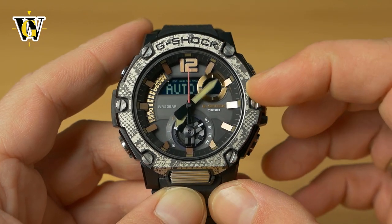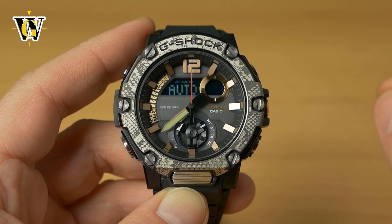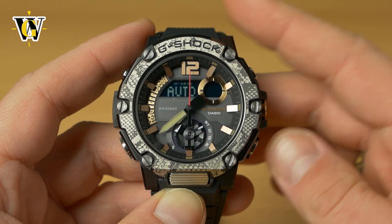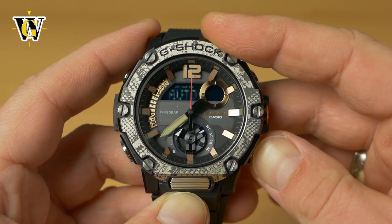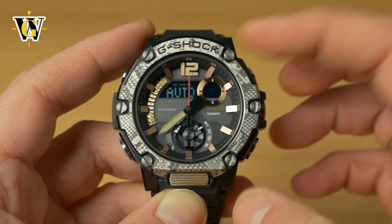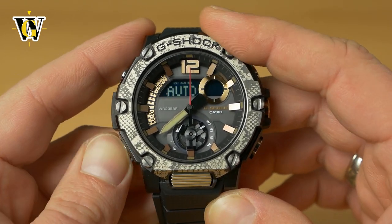It's currently set to automatic, meaning it picks up DST data from your phone for Chicago. You can override it with the lower button to toggle between off, on, and auto. We'll leave it on auto.